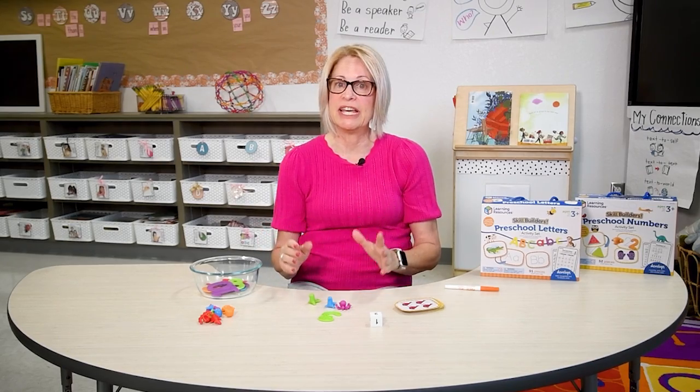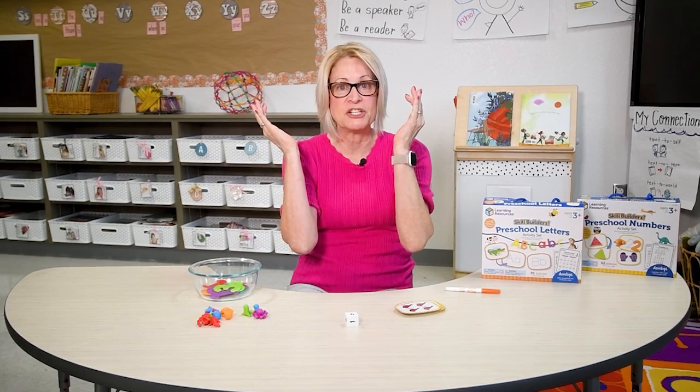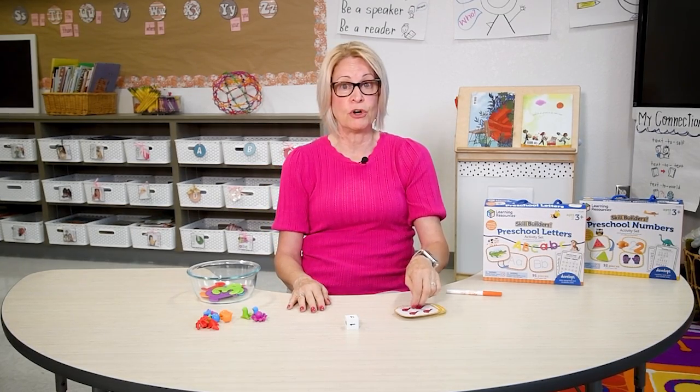Now for the counting game. Roll the number die and ask your child to find the matching number. Then count out the correct number of counters and also find the correct number card.